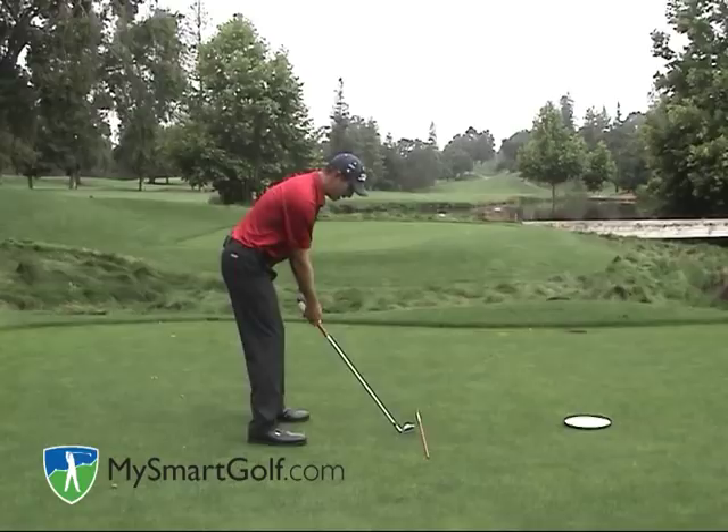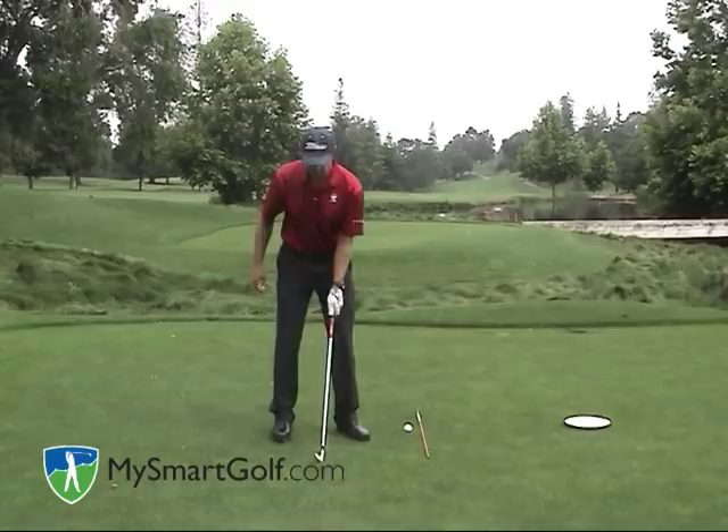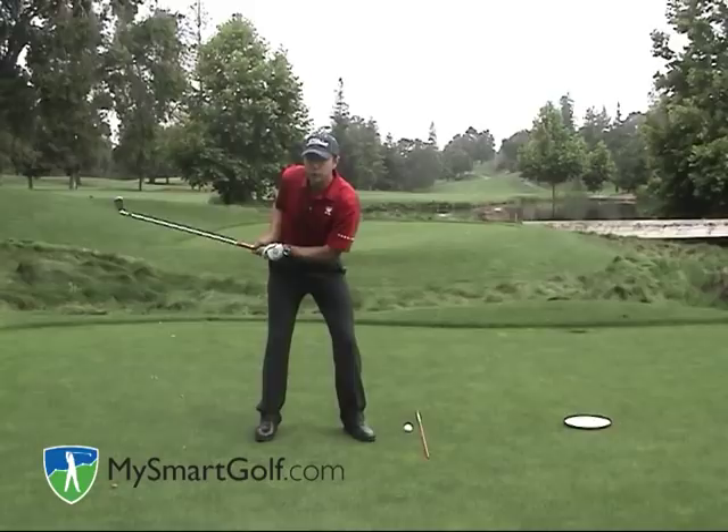Let me show you that again. I connect my left arm to my chest, I pull my right elbow behind the seam of my shirt, and I have a perfect one-plane takeaway. From face on, I want you to notice that my left arm is extended and my right elbow is actually away from my body. This keeps me nice and wide in my backswing, which is very important as a one-planer. So don't bend your elbow, which would in turn bend your left arm.